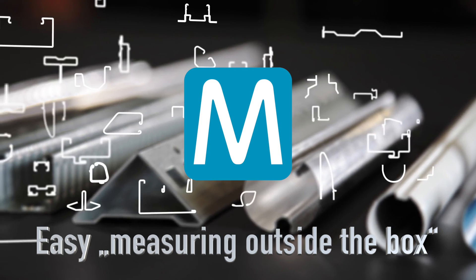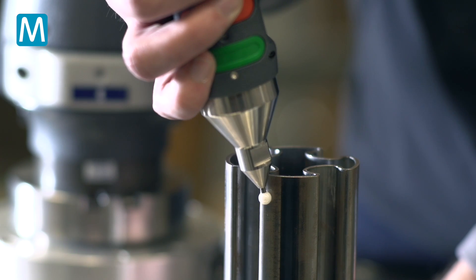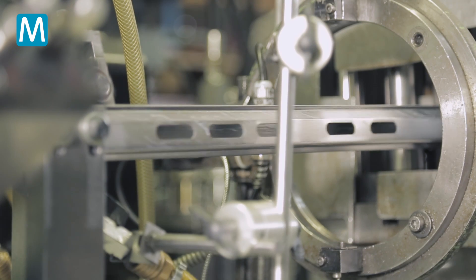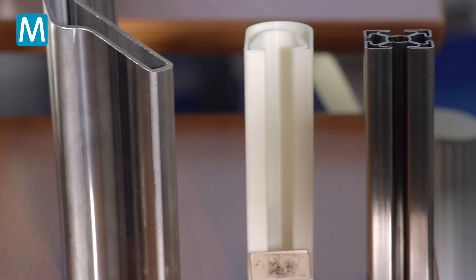Easy. Measuring outside the box. The success of German industry is based on precision. This is particularly true when it comes to making things fit. With more complex profiles, measurement requires a new way of thinking.